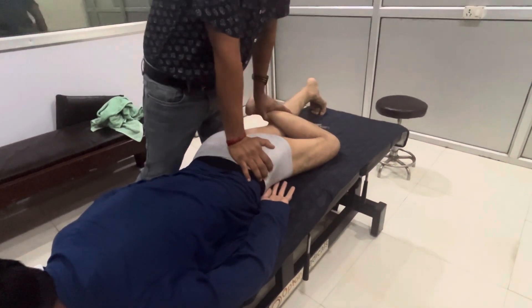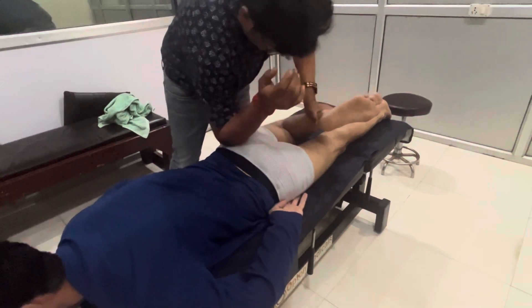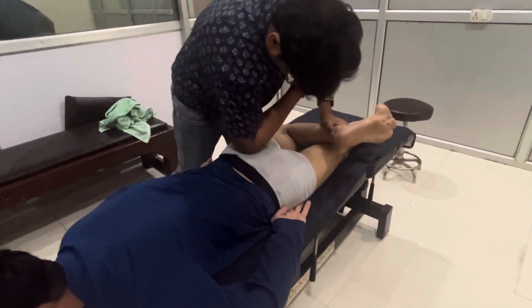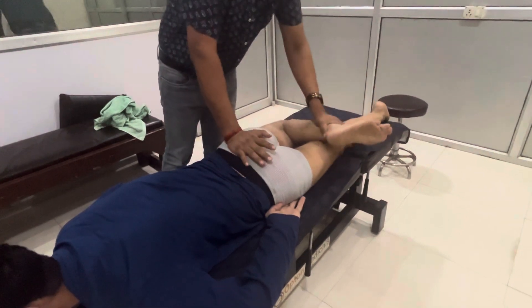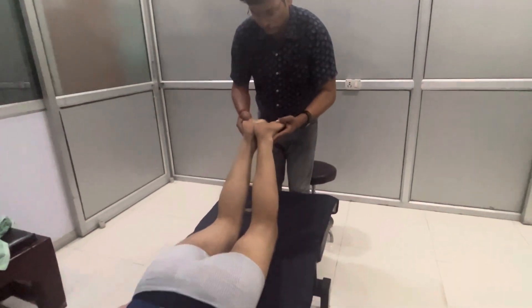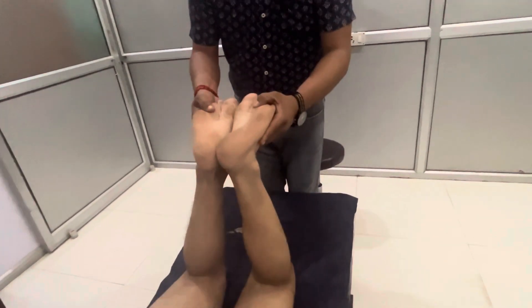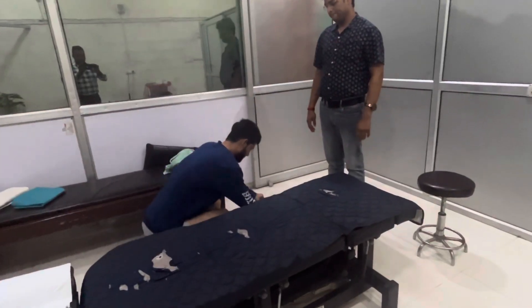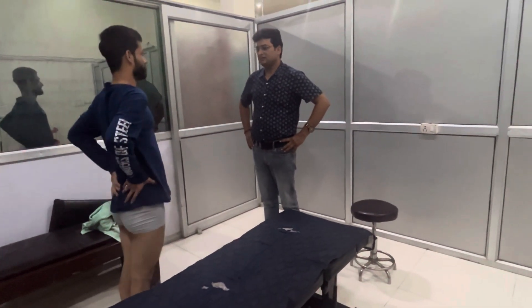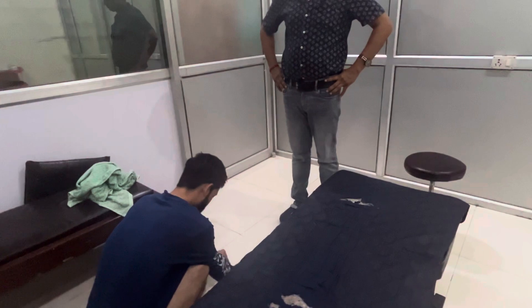Okay. Lose. Relaxed. Okay. Lose. Lose. Lose, relaxed, that's right. Relaxed. That's better. Better.